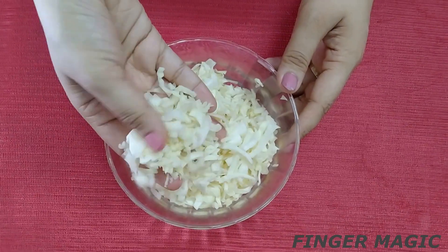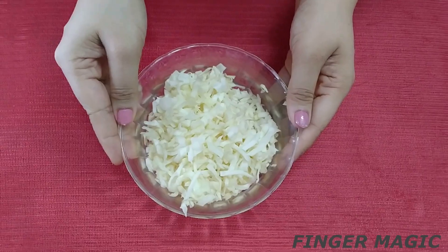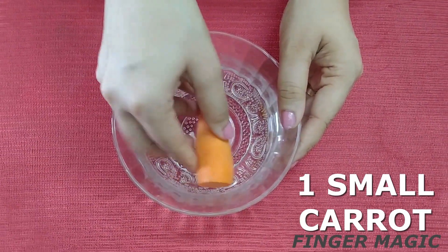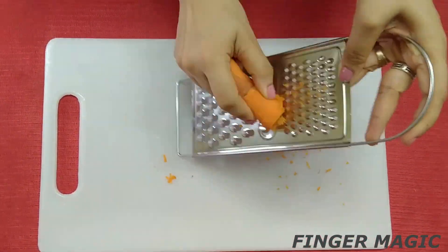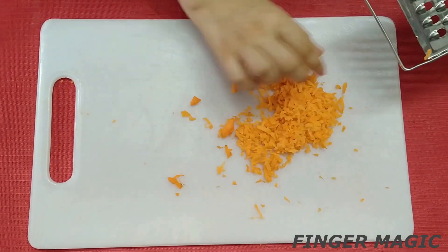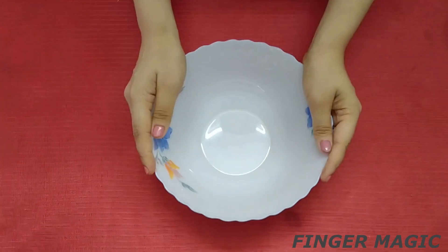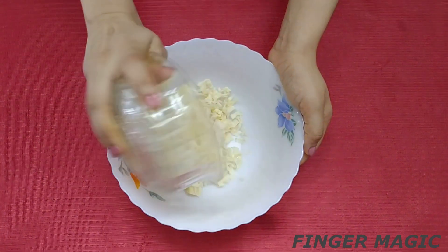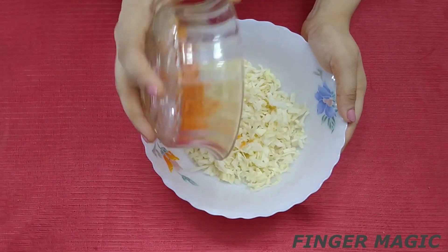It is a little bit of carrot. We have to cut cabbage. This is the carrot. I also want to taste the carrot. I am going to add cabbage and carrot together.